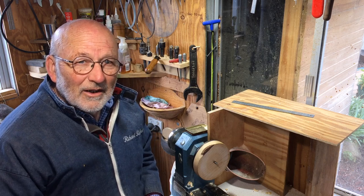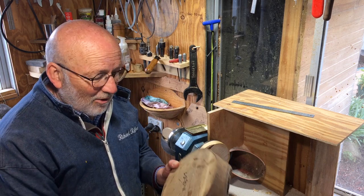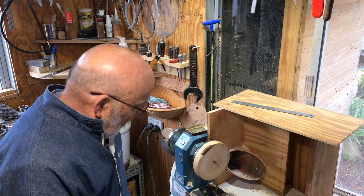Hello, I'm Richard Raffan. In this video I'm going to show you how to get a bowl blank onto a screw chuck with the lathe running.